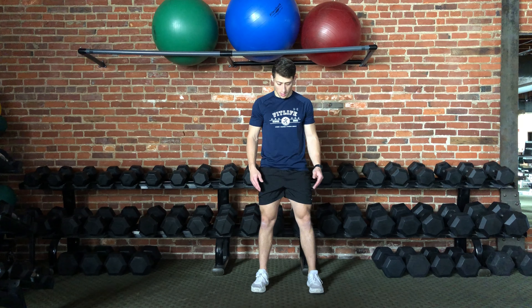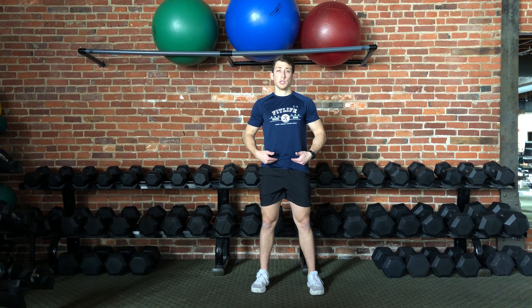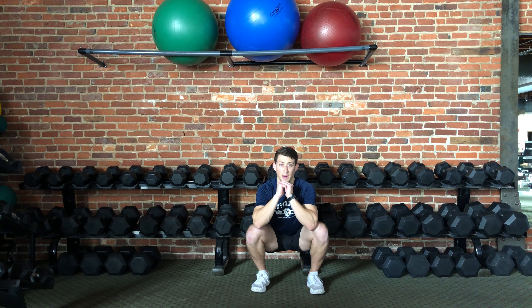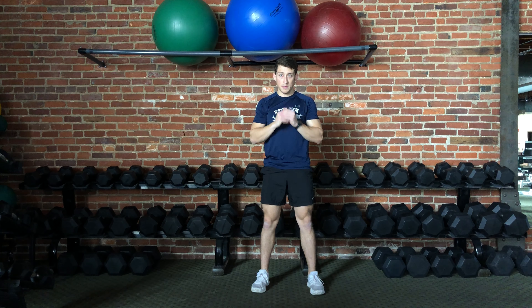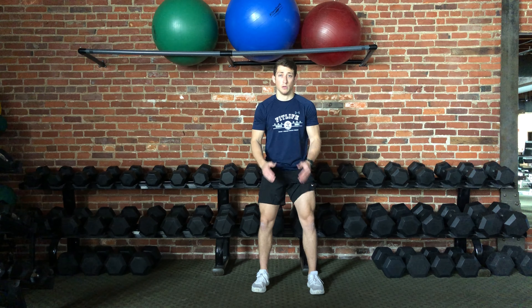So again, feet roughly shoulder-width apart, toes pointed roughly forward. From here we're going to start the motion by hinging at the hips and then bending at the hips and the knees as we descend down into the bottom position of the squat. We'll return back to the start position, and again on the descent it's important that the knees stay in the same plane as the toes.